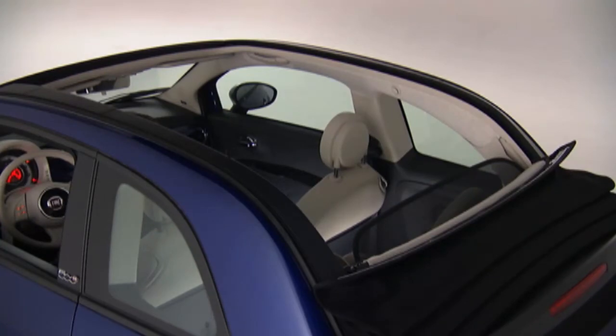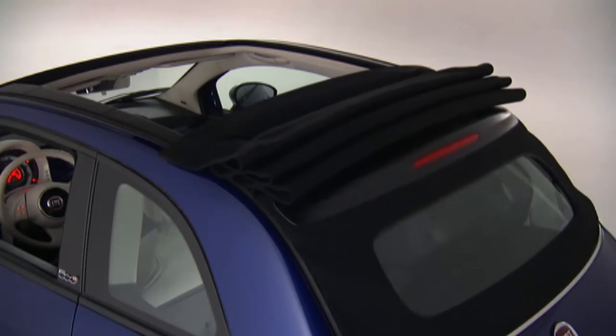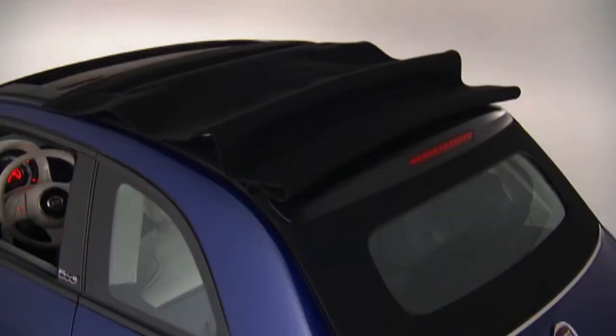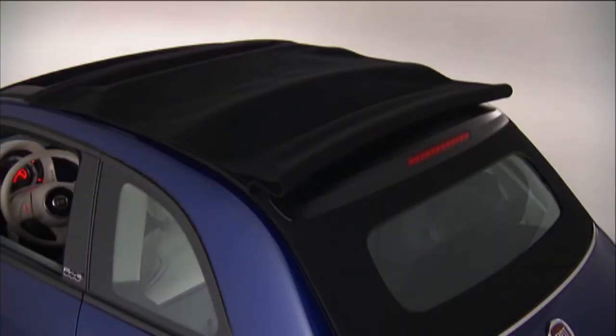To raise the convertible top from the fully open position, push the top close button once for the three-quarter open position. Push the top close button a second time for the quarter open position. Then push and hold the close button a third time to fully close the convertible top.